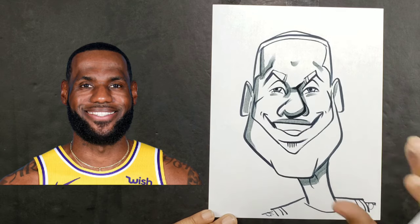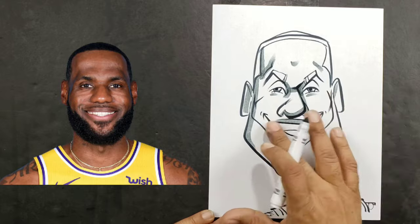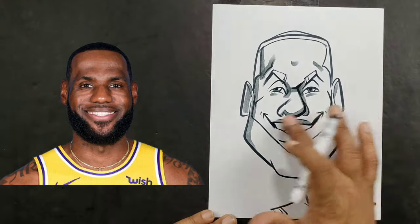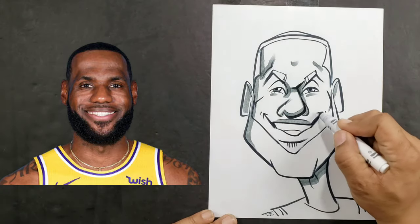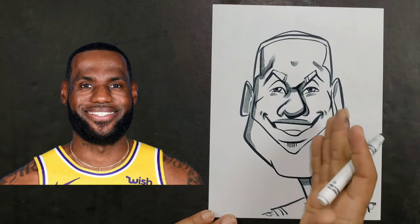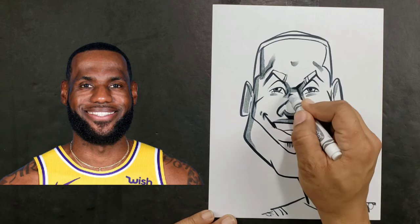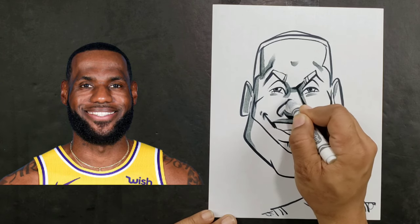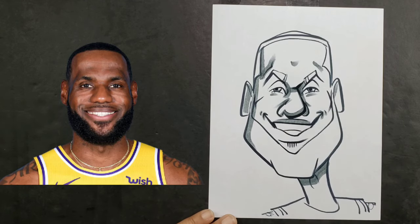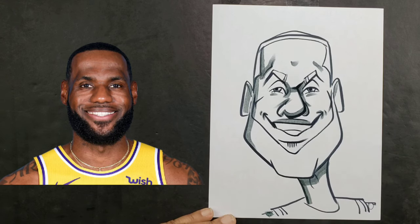We're going to do some shadows over the expression lines, and you can use this on all your drawings as well because these are not specific to his face. When you draw expression lines like smile lines and such, you can add a little shadow over the top of them — it kills the brilliancy of them so it looks like they're there but doesn't make the person look old. Then I'll go ahead and add these little ones for LeBron, and a little shadow here and there.